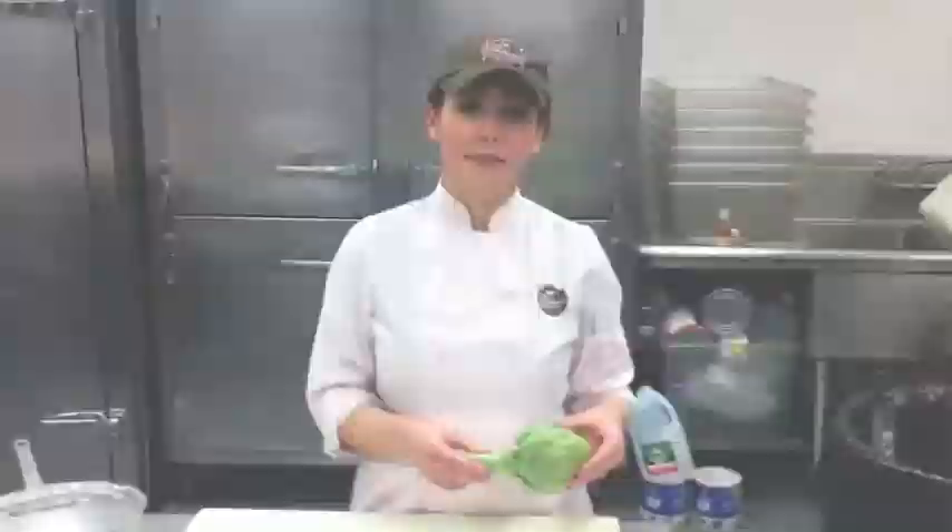The first thing you need to know is how to pick out a good artichoke. Artichokes are best in season from March through April. You can tell that they're good when they're dark green and all of their leaves are pretty closed — you don't want it to be wide open.